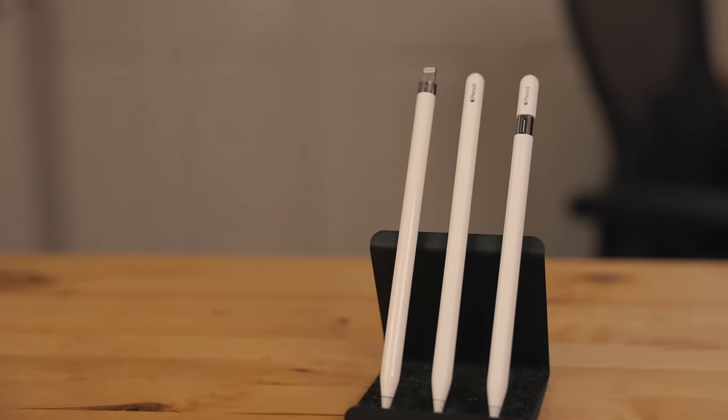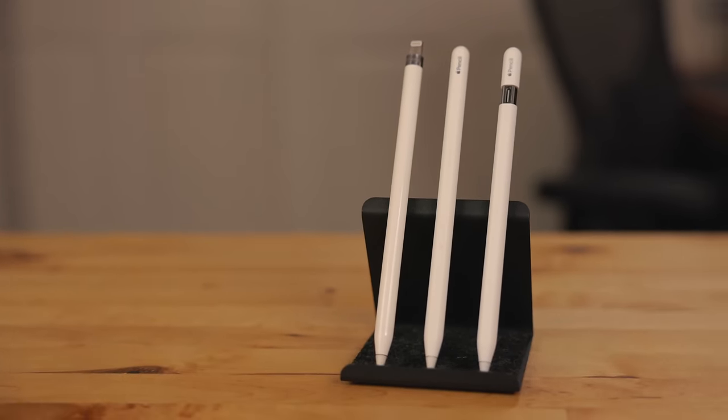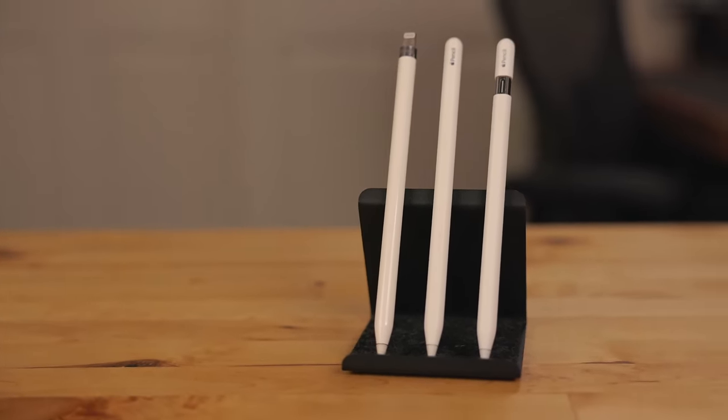I have here the new USB-C Apple Pencil. This is a new addition to the Apple Pencil lineup — it does not replace any previous Apple Pencil.